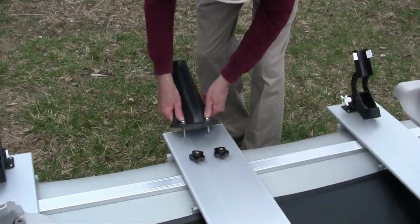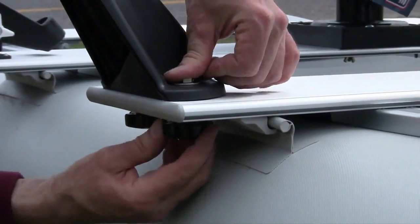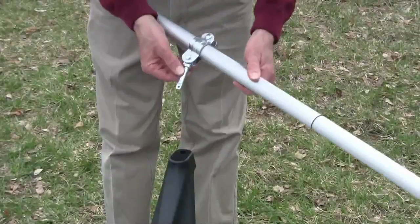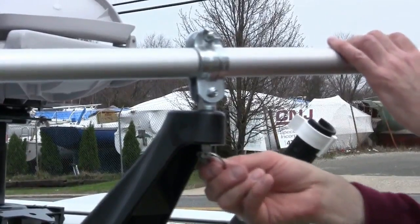Bolt the oar lock bases at both ends of the bench using the knurled nuts provided. Secure the oar locks on each side and snap the two part oars together. Slide the oar pin into position and tighten as shown.